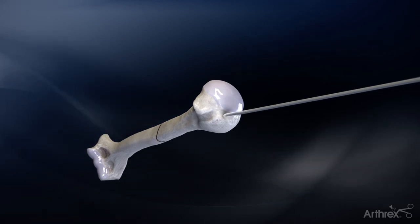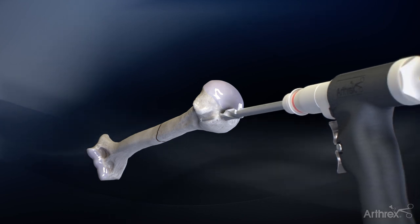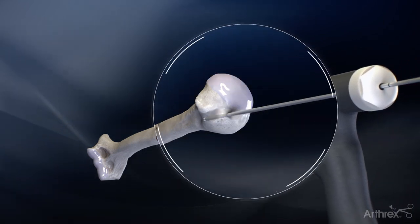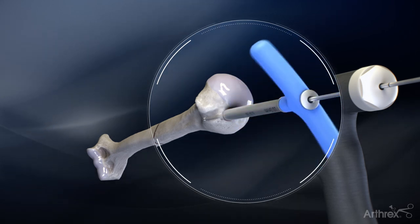Begin by advancing the 3.2mm guide pin into the desired entry point and utilize the 10.5mm entry reamer over the entry wire. The cannulated awl may also be used with gentle rotations to gain entry to the humeral canal.